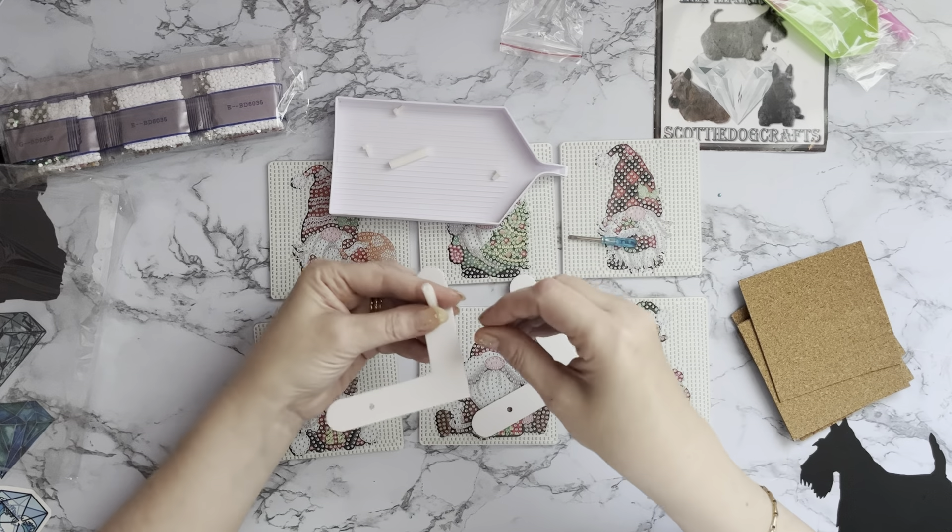I wish I could work out the stand, it's going to drive me mad. It could be just literally so simple - I mean if that was a little bit further this way at the end then they would stand in there. So anyway, we have had our lovely six little gnomie Christmas coasters which will take part in Gnomvember but also as Christmas presents. I love this - it was worth getting them just for the little screwdriver and all those gorgeous drills. I hope you've enjoyed looking at these with me - if you've got any ideas on how that stand works, let me know.